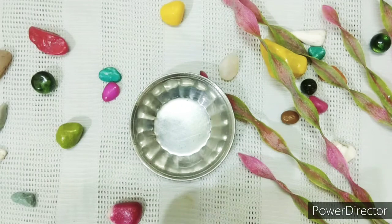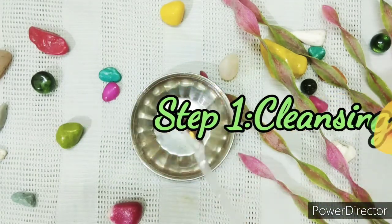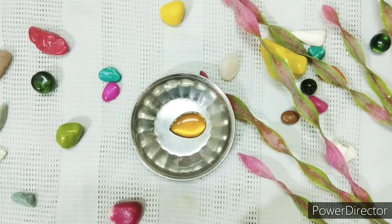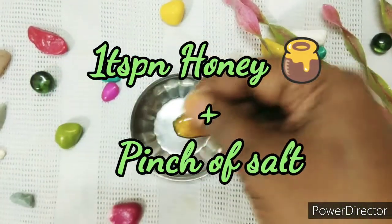The first step is cleansing. For our homemade facial, take 1 teaspoon of honey. Honey works as a natural moisturizer for the skin, as well as having antibacterial and antiseptic properties. It also helps remove bacteria from the skin. Next, we are going to add 1 pinch of salt.